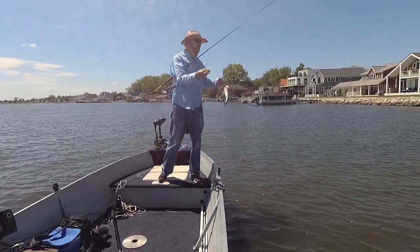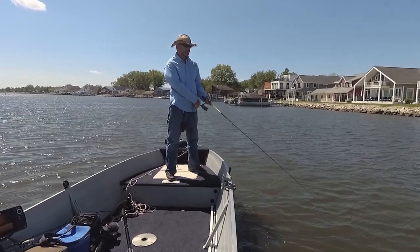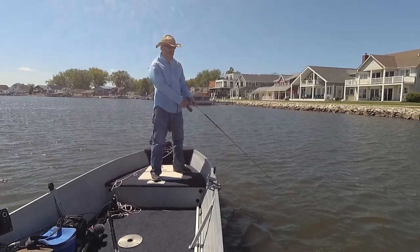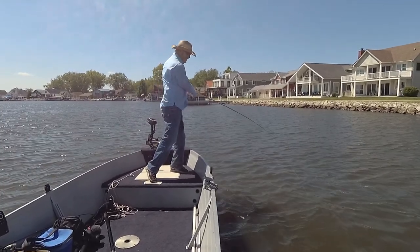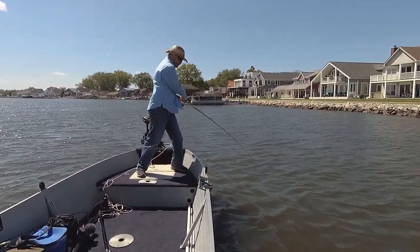It's gonna fly right there. Got him! Got him! No!